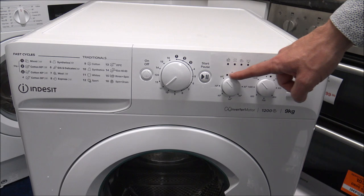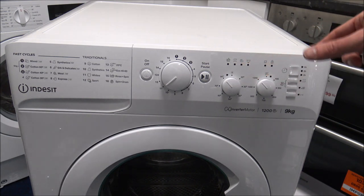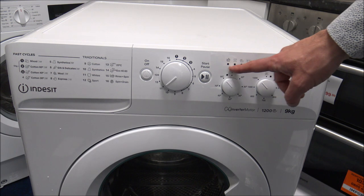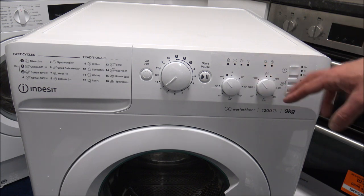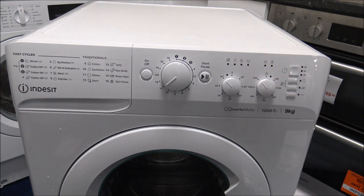Just along the top here, you've got the progress indicator, so it just shows whereabouts the machine is in the wash. Clearly without a display you've got a slight disadvantage — you don't know exactly whereabouts in the program it is — but at least you can tell by the indicators along the top whether it's going through the washing, rinsing, or spinning process. Then towards the end of the program, that will indicate when you can take the clothes out.